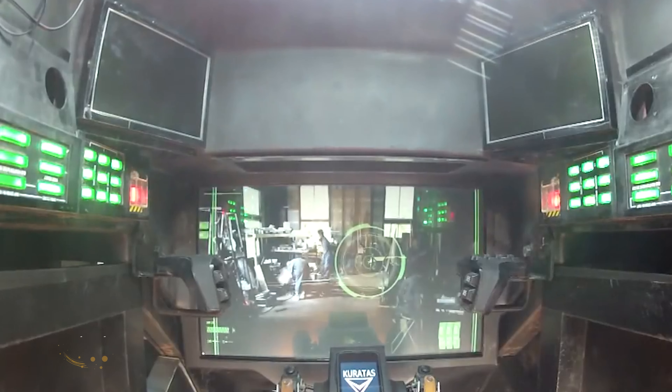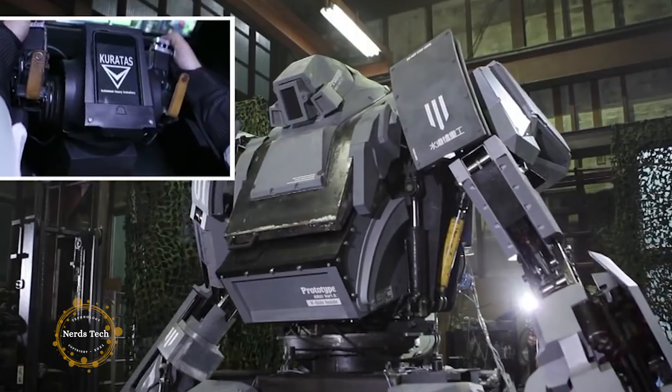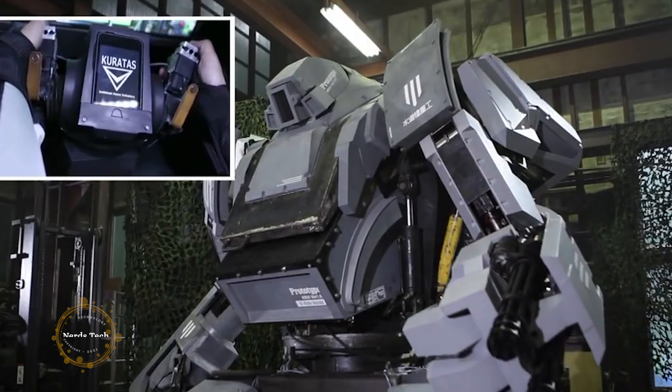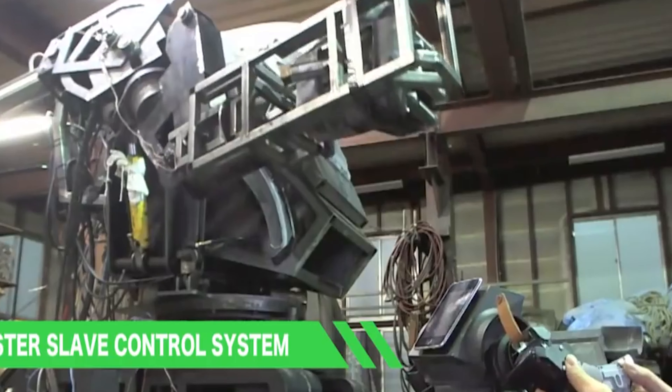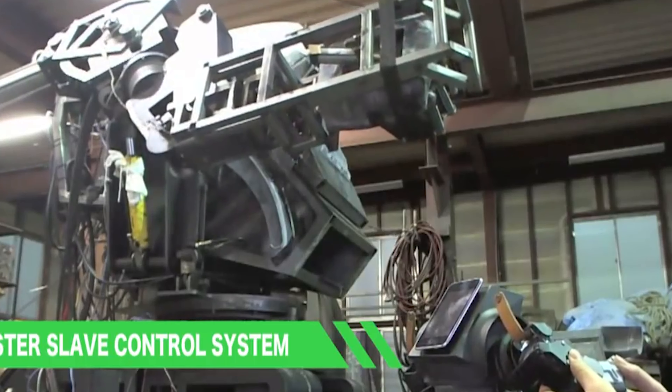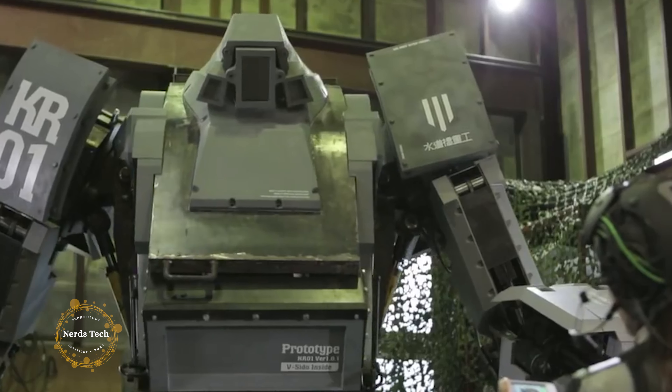Iron Giant — K-U-R-A-T-A-S. When I was a kid, I thought there were going to be giant robots in the future. But no matter how long I waited, people were only able to make small robots, like Asimo. Eventually I thought, I can't wait anymore, and set out to make one myself.